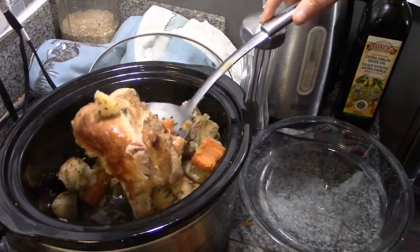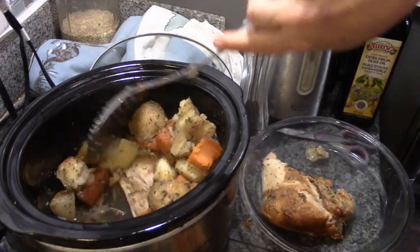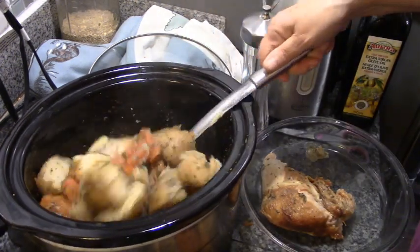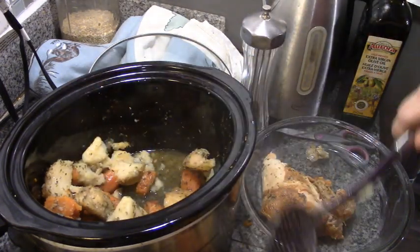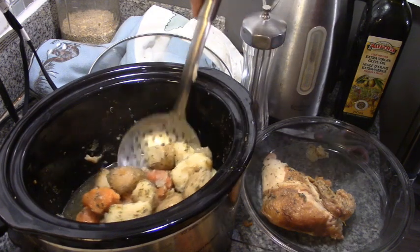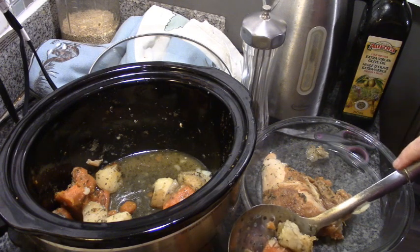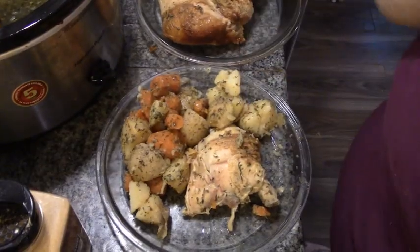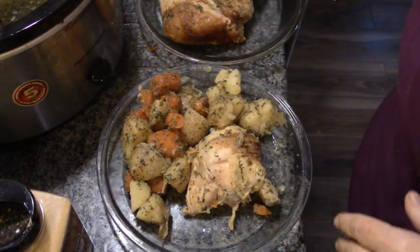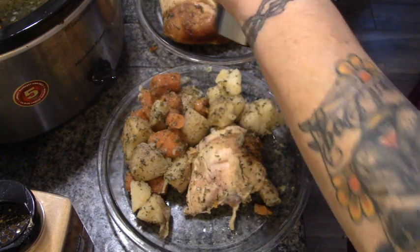That's the breast, so that's mine this time. If we wanted to, we could make gravy with the juice in the bottom, but we don't need it because it's all so wonderfully juicy. Just a couple of hours, guys — because everything was cooked, even though the chicken was frozen.